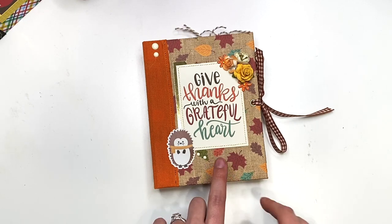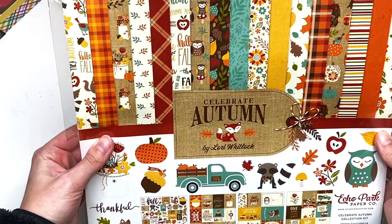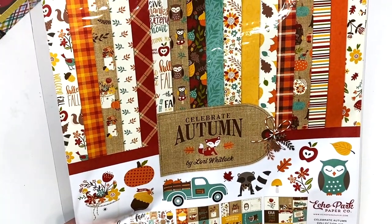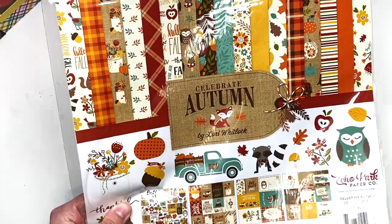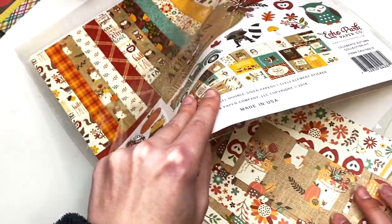I had so much fun making this. The paper collection I used is called 'Celebrate Autumn' by Echo Park. I think this was either in one of my mystery boxes or I got it because it was nice and cheap and fall-themed — you guys know I love fall.